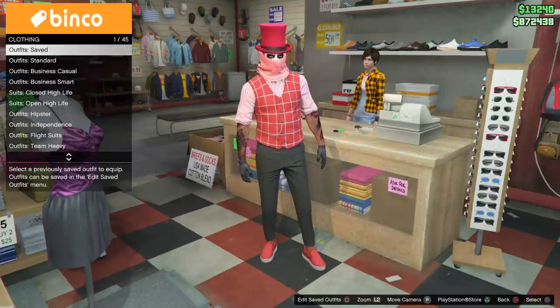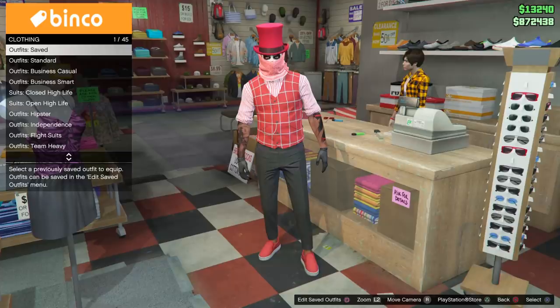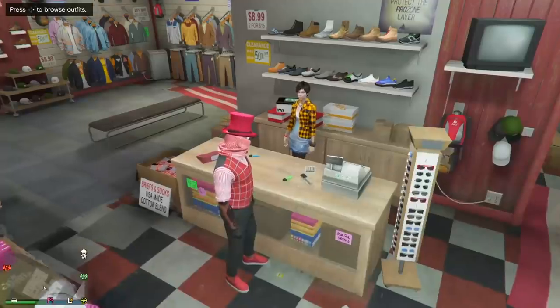This outfit is a gift from God for all the running gun heads out there. Let's get into it man — it just looks really good together. The colors, man — the red and the black, but the white man, it goes nice.